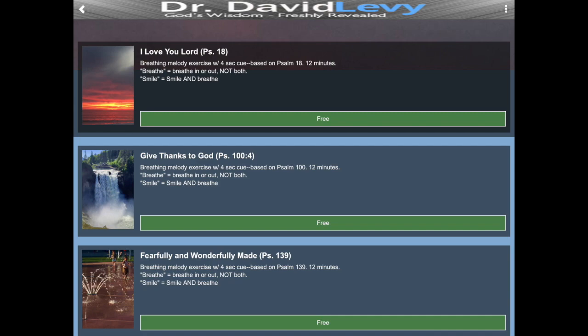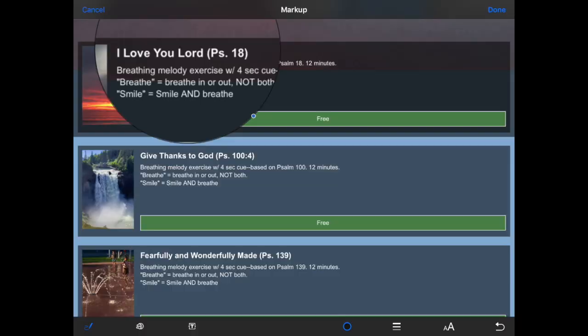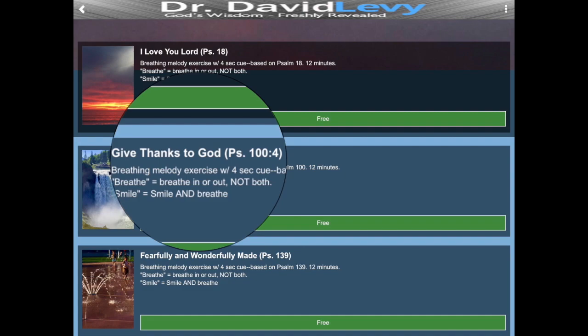These are Bible verses — it is scripture. I'm actually singing a song I wrote to that Bible verse, with four-second breathing cues inserted in the verse. So you're actually meditating on the word of God, listening to a song that I'm hoping will come to mind the next day when you're humming the tune. The first one is from Psalm 18, the second is Psalm 100. The breathing counts tell you inhale and exhale, but these melodies only say 'breathe' — you can decide if it's inhale or exhale, whichever you're doing.